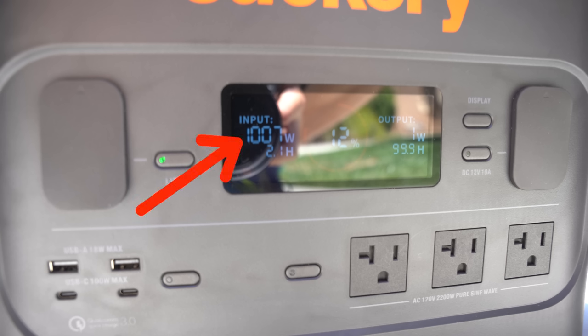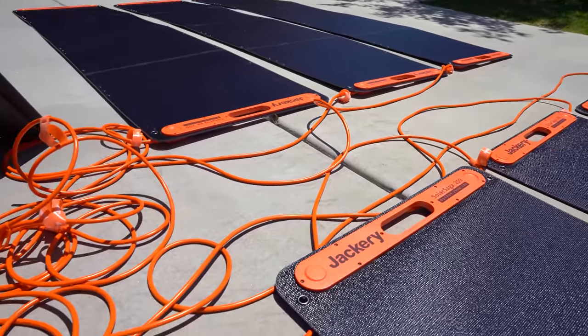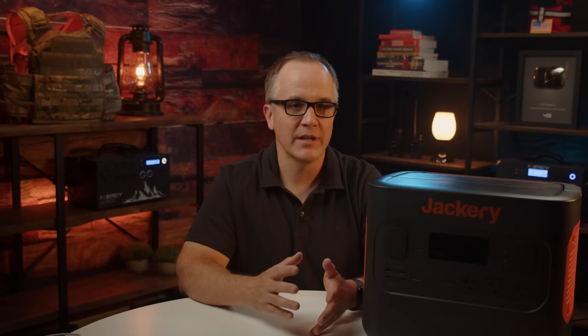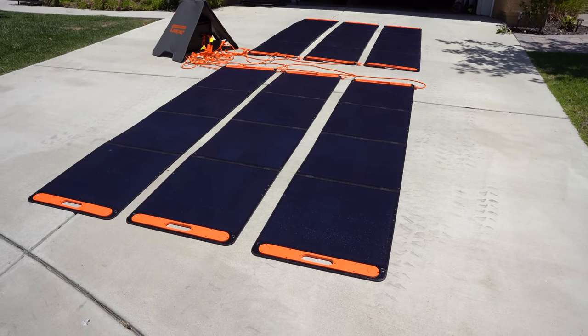For solar input capability, this is where things really got interesting. During testing I was able to get 1,007 watts of input — an impressive amount for a device of this size. I hooked up six of their SolarSaga 200-watt panels, and with the sun fully overhead I was able to get close to the maximum input for this device. This is the first time during testing any of these devices that I was able to hit this high a number, and for someone in the preparedness community, getting this ability from solar could be a game changer.